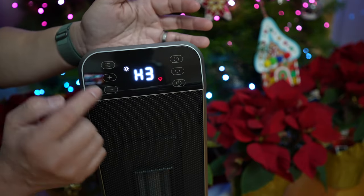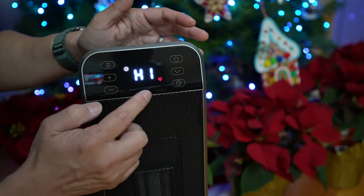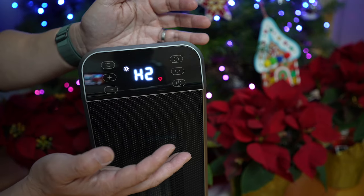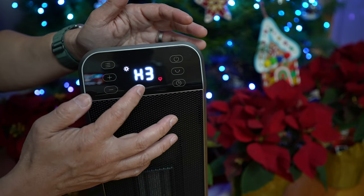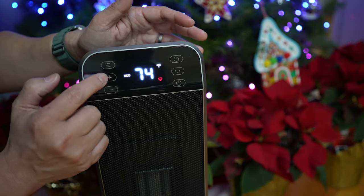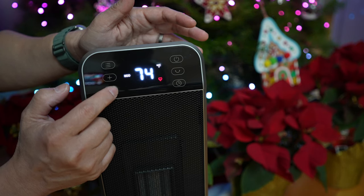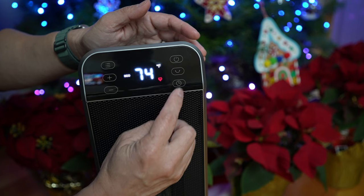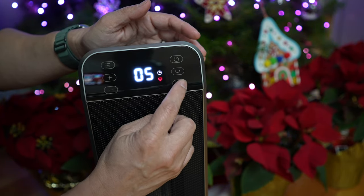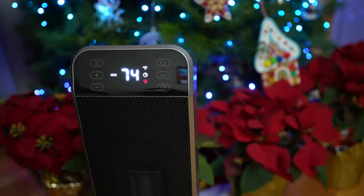In manual mode, the plus and minus buttons toggle through the heating levels: H1 at 700 watts, H2 at 900 watts, and H3 at 1500 watts. In Eco mode, the plus and minus buttons increase and decrease the set temperature between 41 to 95 degrees Fahrenheit. There's an auto-off timer to set the timer between 0 (off) to 12 hours at 1-hour intervals, and an oscillation button to turn on and off the 70-degree oscillation.